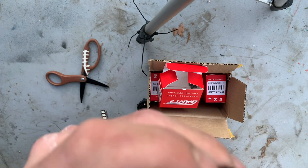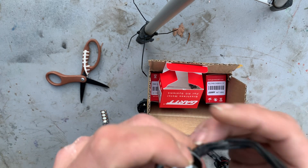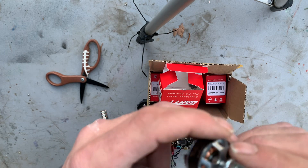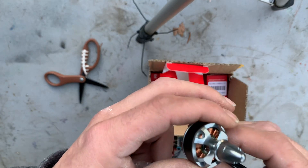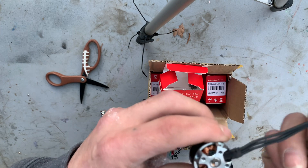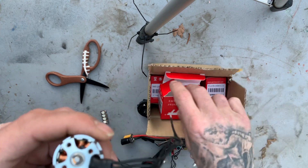These motors are tricky though, because I believe they have a coating on them. Once you cut it you cannot solder it. I've had a set similar to these and after I cut them I was unable to solder. I will update you guys with the newest flight video. Thank you.